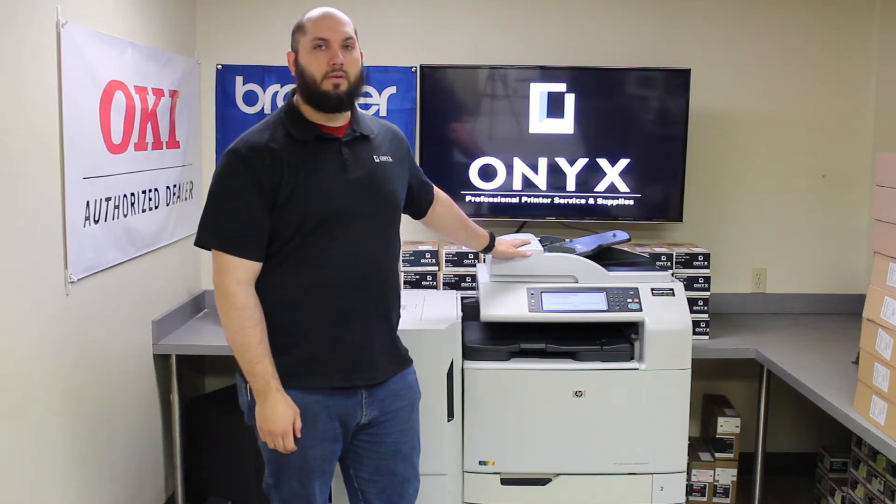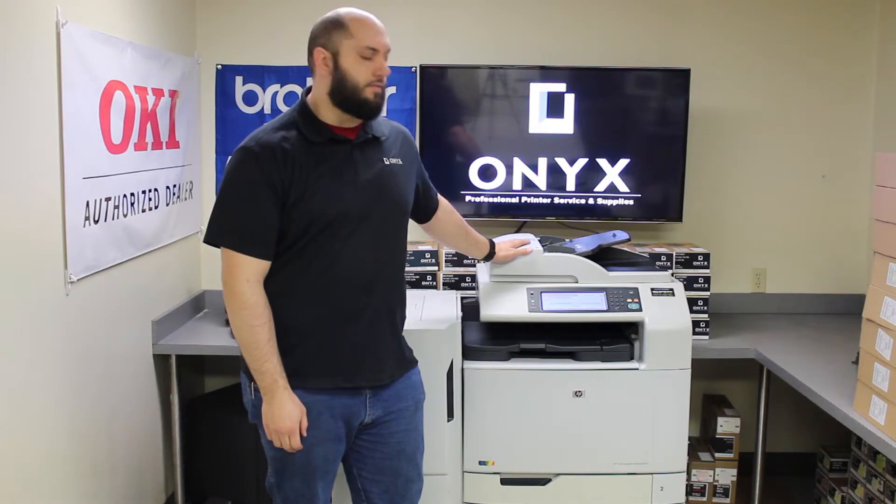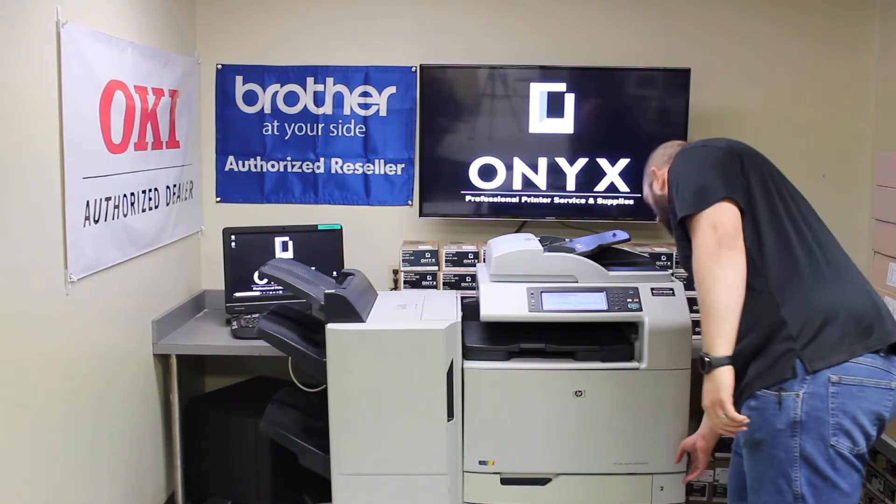The first step you're going to want to do is to power off the printer. Anytime you change any of the toner or drums, you always want to power off the printer first. You'll find the power switch just to the right of tray 2.